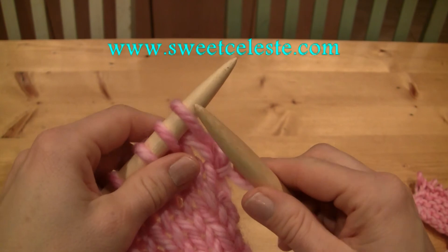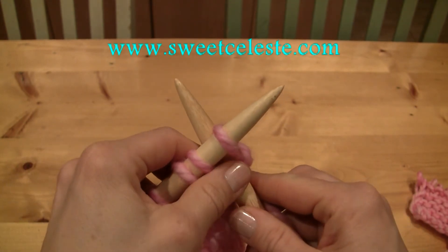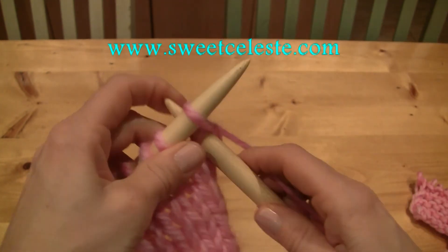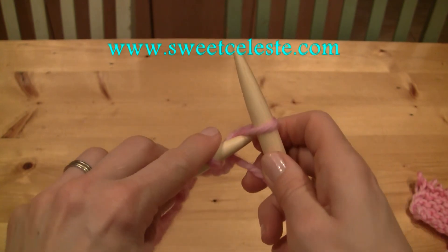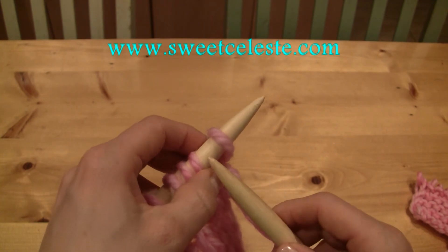Cable cast on. Position the right needle in between the first and the second stitch of the row, knit, pull the loop to the front, twist it, and put it back on the left needle, again.